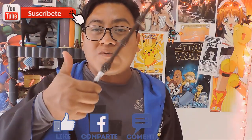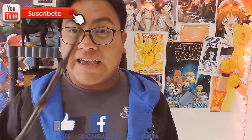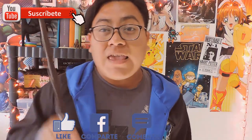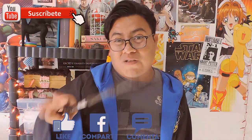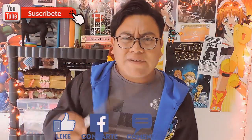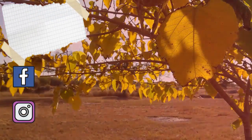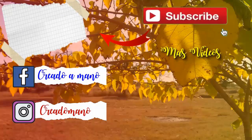Si el video te ha gustado, regálame un me gusta, suscríbete al canal si no lo has hecho, comparte este video con tus amigos en tus redes sociales, y sígueme en mis redes que al final del video aparecerán, como me puedes encontrar en Facebook y en Instagram. Ya faltan menos de 15 días para que se estrene Animales Fantásticos 2: Los Crímenes de Grindelwald. Yo espero que, al igual que yo, tú estés también emocionado esperando el estreno. Te recuerdo que mi nombre es Joel, y yo te espero muy pronto en otro video nuevo. ¡Nos vemos! Bye. ¡Suscríbete al canal!